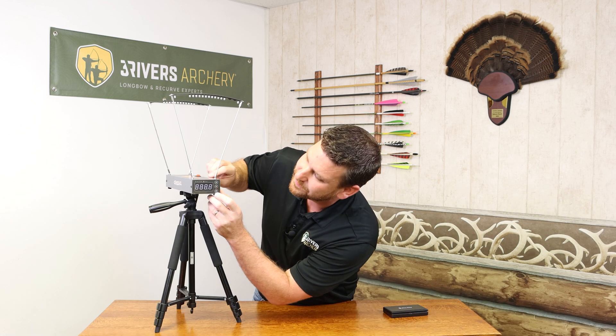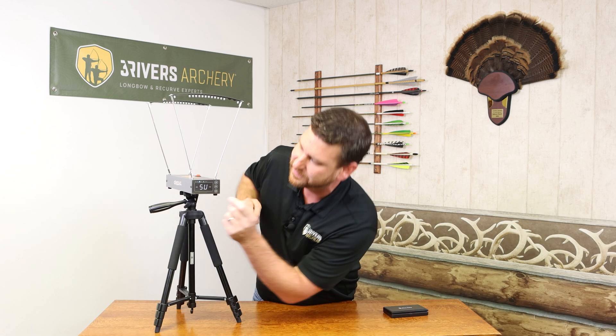One little tip: when it starts up, it defaults to meters per second. For those of us who prefer feet per second, just when you turn it on and it shows feet per second, hit that stop button — it flips over and you're ready to go.